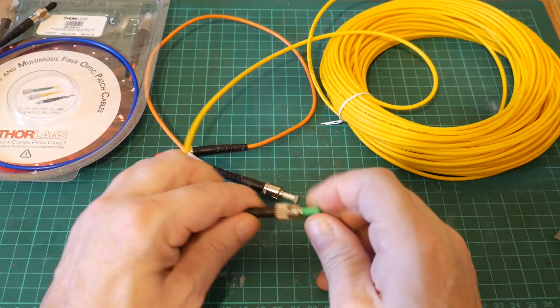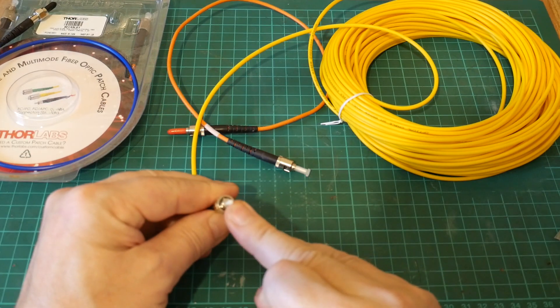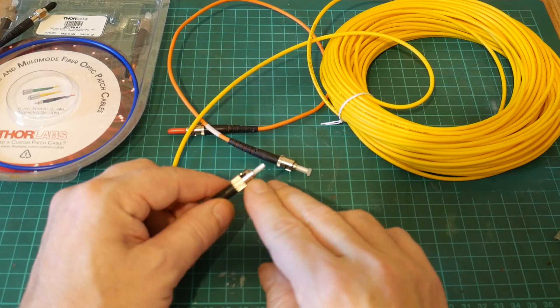This has standard connectors on the end — we've got an ST connector on here, it's like a little bayonet connector and we can connect it up to patch panels or whatever normally with our little bayonet connector on the end there.